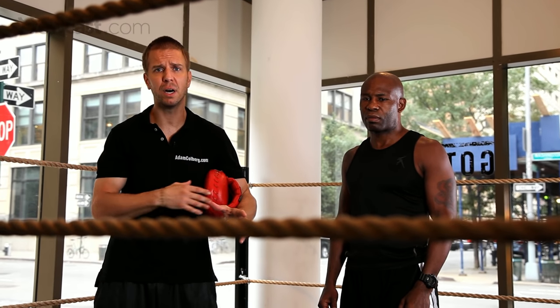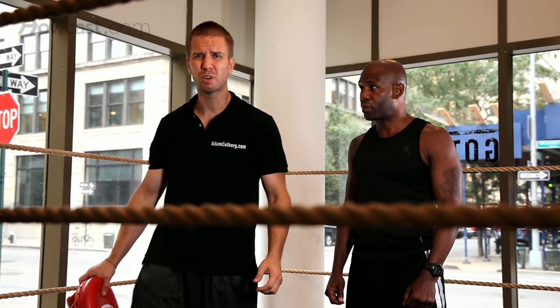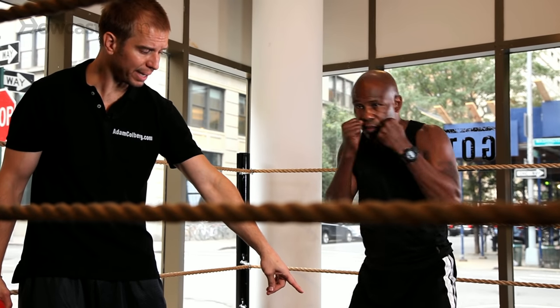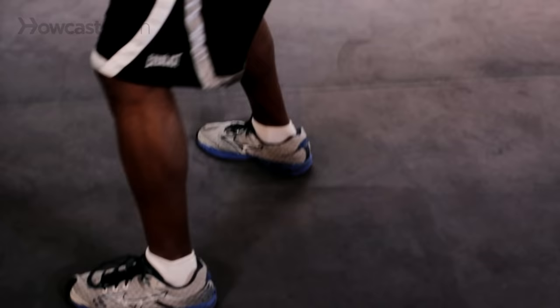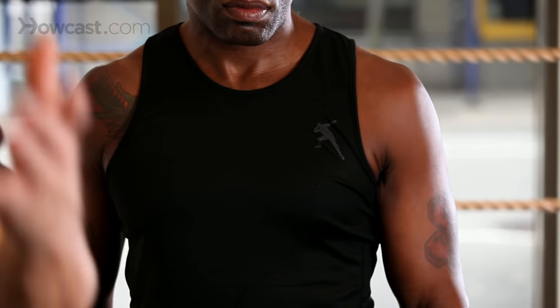Now one of Terry's favorite punches is the American hook. We call it the American hook because his thumb's going to be up and it comes with great power. He can either do that on a pivot or he can keep that foot planted. And what's nice about this shot is you can come at all sorts of crazy angles.